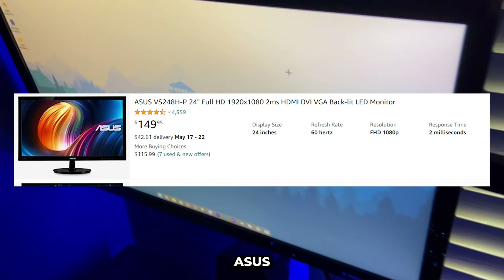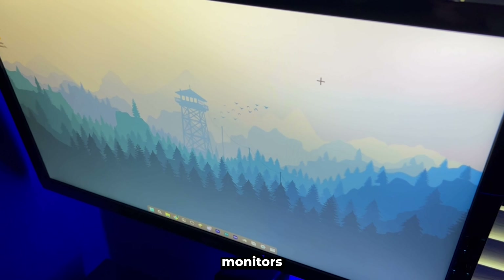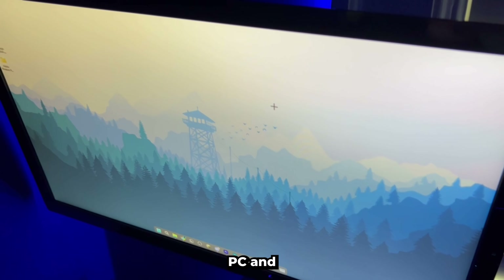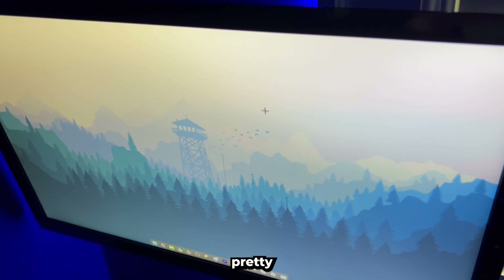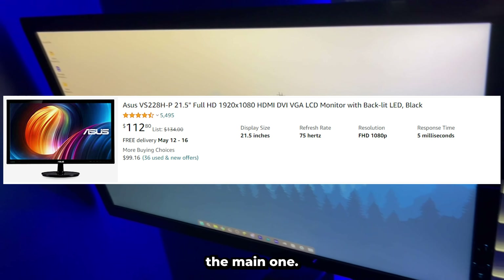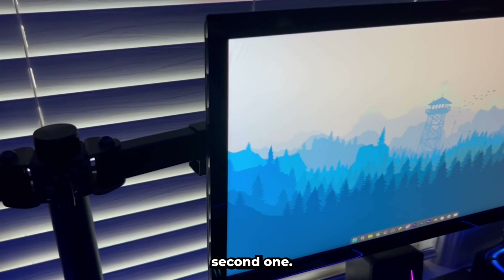Then the monitors — we got the Asus VS248, I'm pretty sure that's the model. They're very good monitors for when you don't really have the best PC. It looks pretty good and pretty much has everything I need. This is a 24-inch for the main one, and then we got a 21-inch right here for my second one.